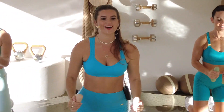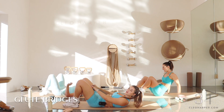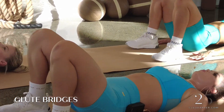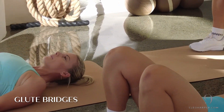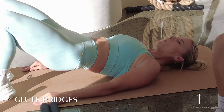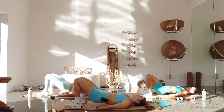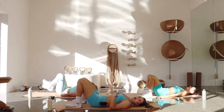Glute bridge time — last one of these! Let's really power through this one. Tap, lift, tap, lift — let's pick up that pace. Squeeze as soon as it taps, press up, lift and squeeze, down, up. Dig those heels in — you're doing absolutely amazing and you are at the home stretch. Breathing here, five, four, three, two, and one.